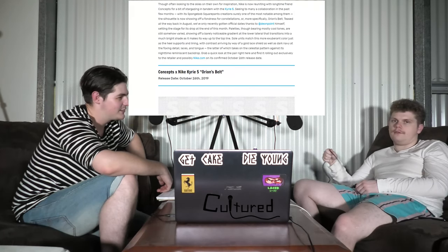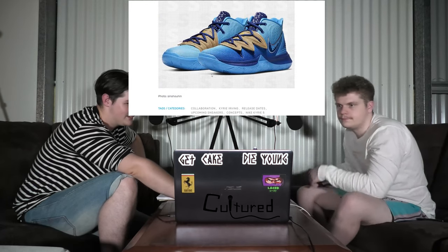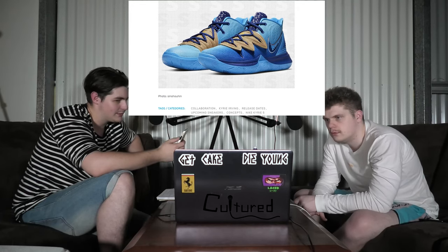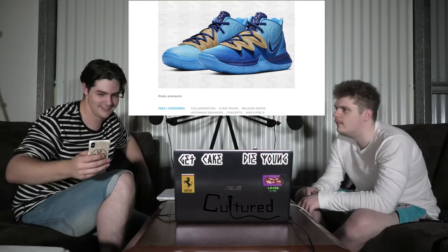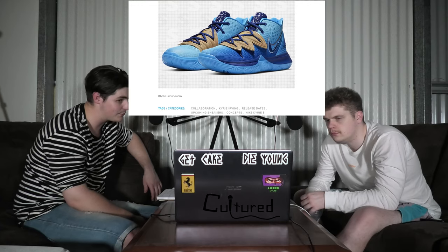Let's see the Orion's Belt Concepts Kyrie 5. There's one here. I don't know where the shoe is there — that's the only picture of them we got. They look like the Spongebobs — the Squidwards, yeah. I don't really like them. I assume it's the same silhouette. They sort of remind me of a jellyfish. These ones here are releasing on Saturday, the 26th of October. No word on price just yet.